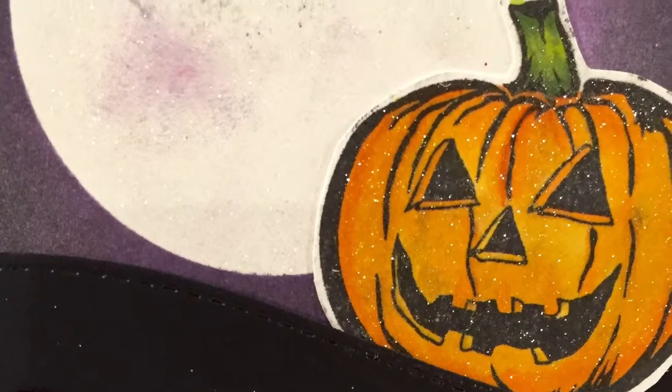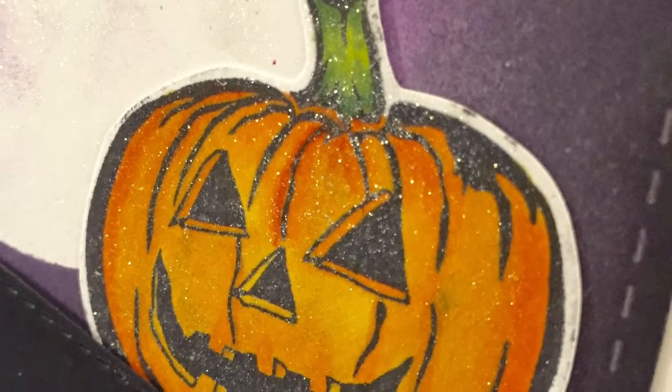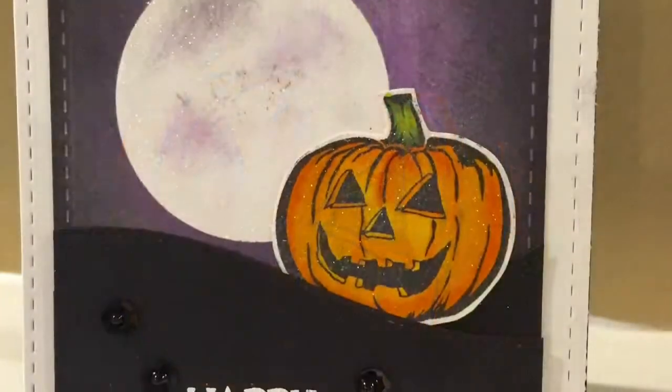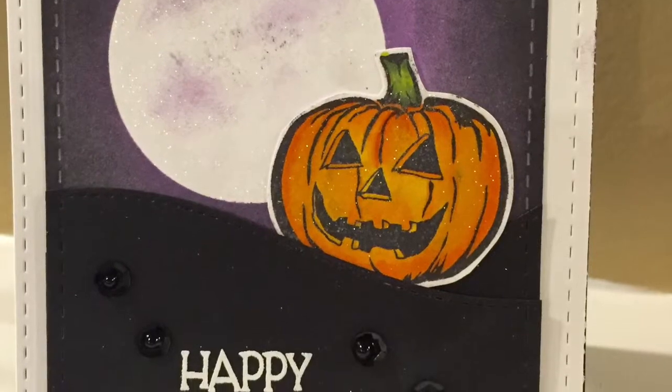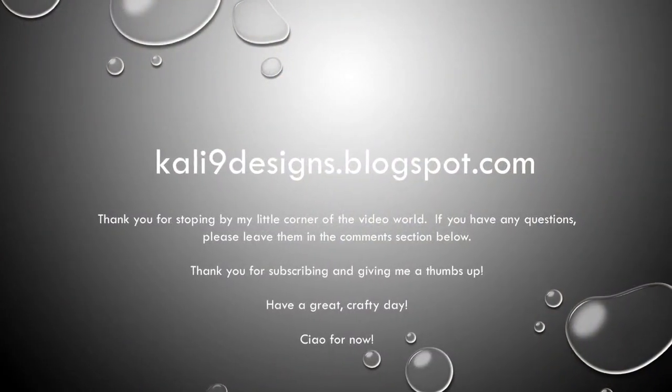I hope you've enjoyed this card tutorial. If you like this video, please don't hesitate to give it a thumbs up, leave a comment, and don't forget to subscribe. Thank you so much for joining me — have a great crafty day, ciao for now!